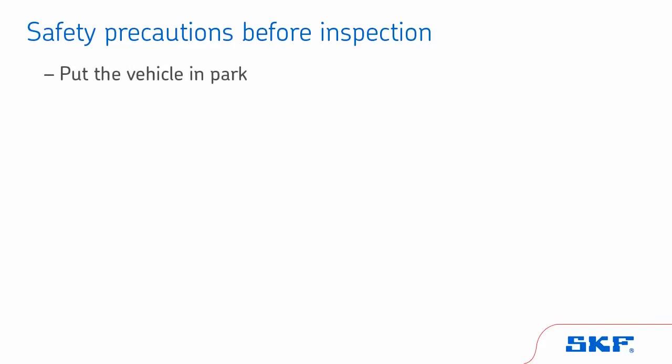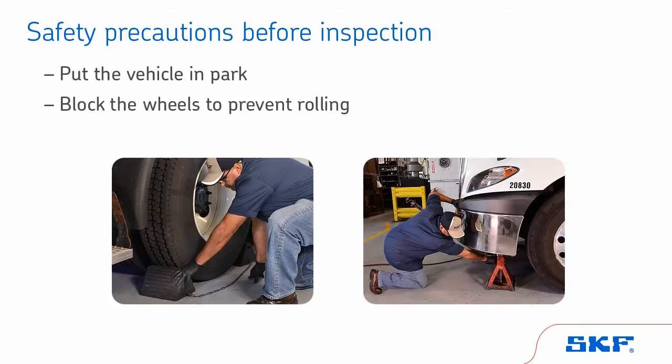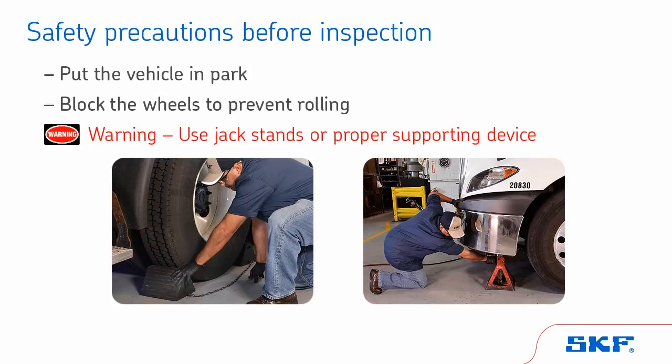First, put the vehicle in park and block the wheels to prevent rolling. Then, raise the axle until the tires are off the floor. For your protection, always use jack stands or a proper supporting device. Jacks can slip and fall over, resulting in serious personal injury or damage to components.